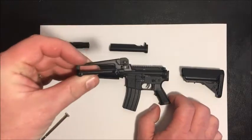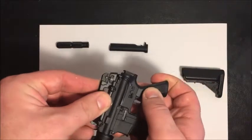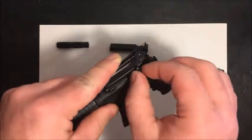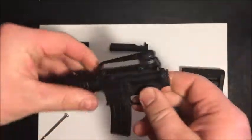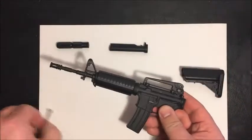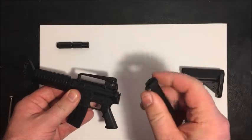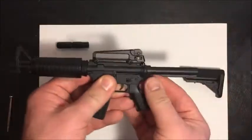First off, let's put the iron sight on — that just slides on like so and then screws into place. And then this is the arm, and that just slides on like so.